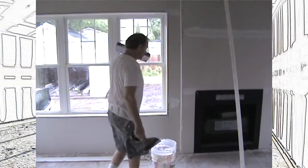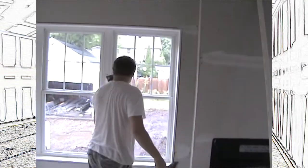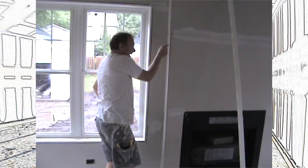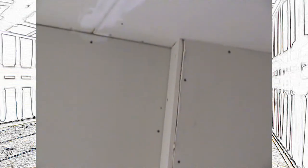Welcome back. I'm going to be showing you how to put on some corner bead. We used to do corner beads much differently than we do now. Before it was all nailed on — you had to put a piece of metal corner bead on and nail it on both sides, about every eight inches apart, all the way up and down. It was a lot of work.